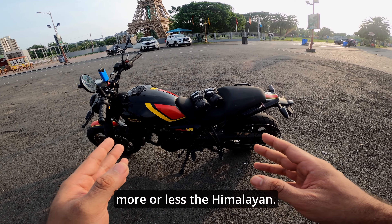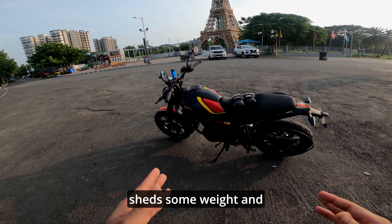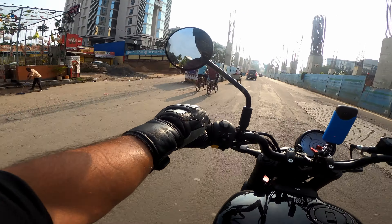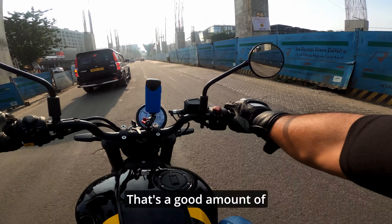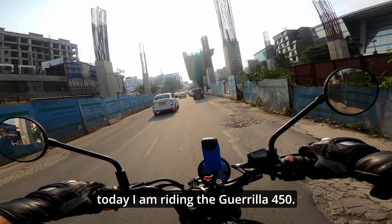This motorcycle is more or less the Himalayan — the Himalayan goes to the gym, works out, sheds some weight, and you get the Gurella 450. That's a good amount of power for this motorcycle. Hello and welcome back to Motor Show, and today I am riding the Gurella 450.